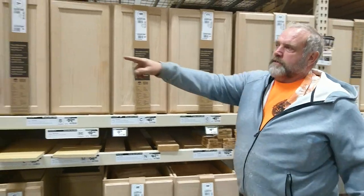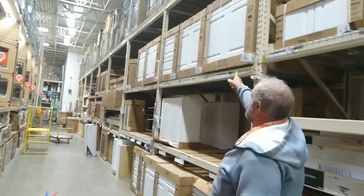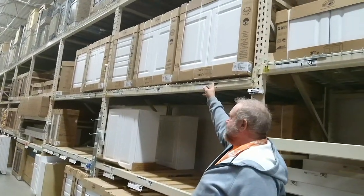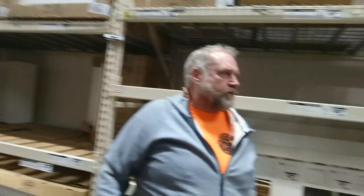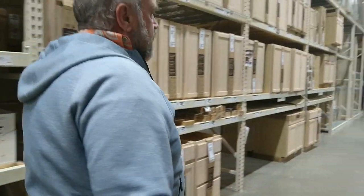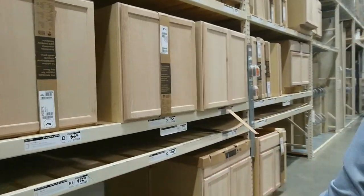Real quick, these are the white ones they sell that are in stock. I don't think you want to go white — they're just harder to keep clean and all that. This is what I'm thinking, and they're all in stock.